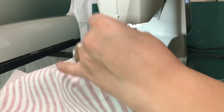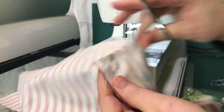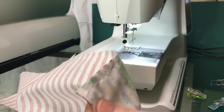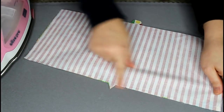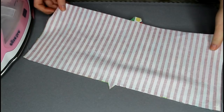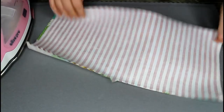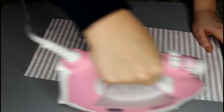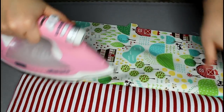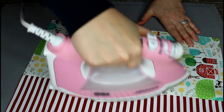I'll go ahead and take my scissors and trim the threads. So what we have done is taken a half inch and sewn all the way straight down. Now what we're going to do is press this towards the dark side of the fabric — which would be this top one. So we're going to go ahead and get that seam pressed down just like this.